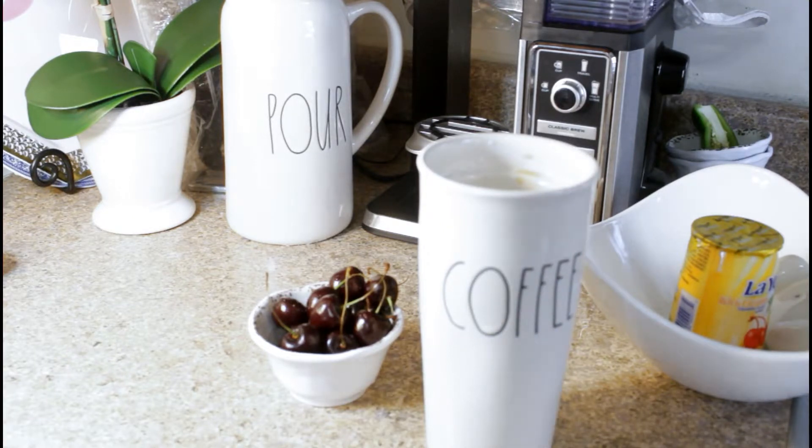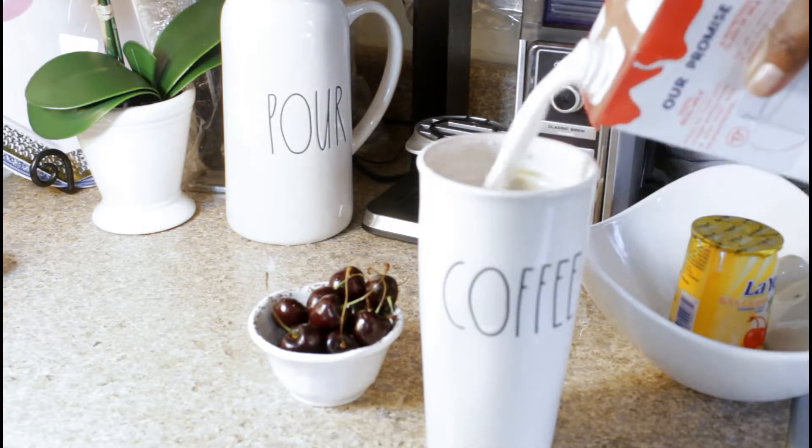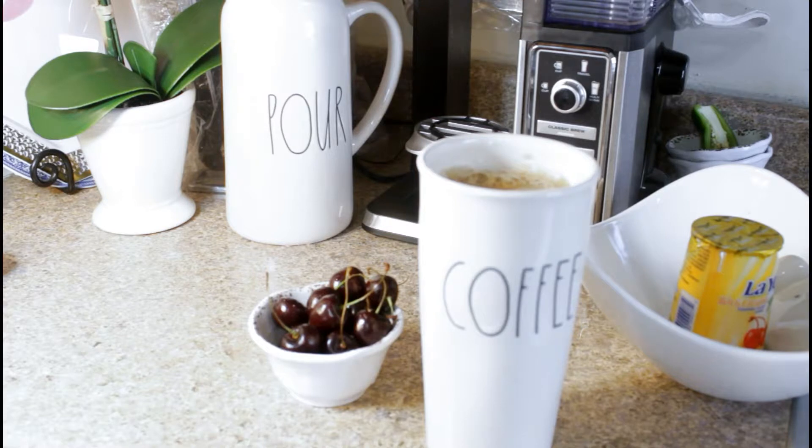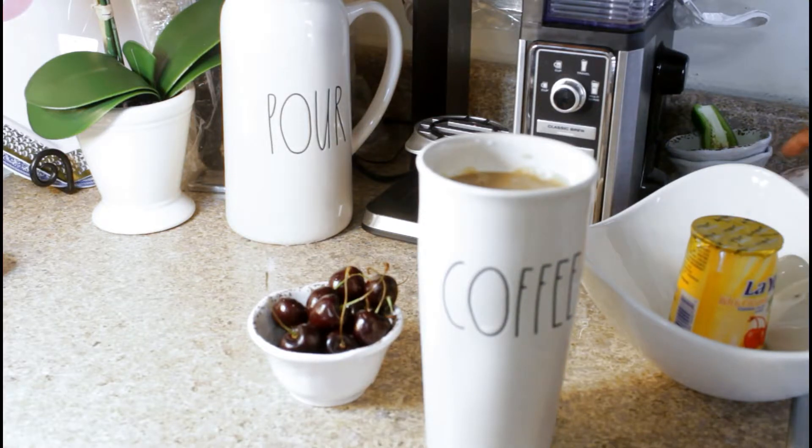I'm going to pour some milk in. Yeah, let's see — we're ready to go! I forgot I'm not doing tea. Totally forgot — no tea for me today, I'm doing coffee. Yes, so we're ready.